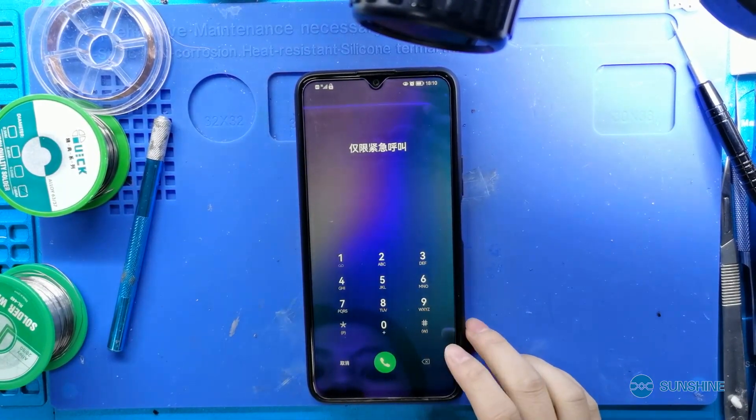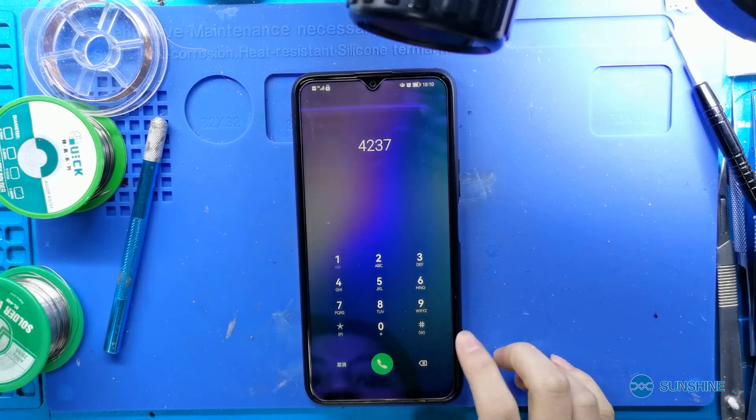Now the phone is repaired. CPU reinstall is so easy. Have you learned it? I'm Samshan YoYo. Follow me to learn more about phone repair. Good job.